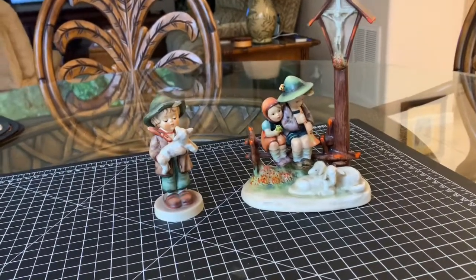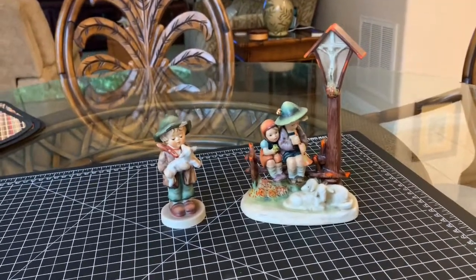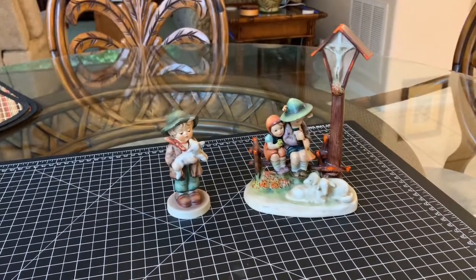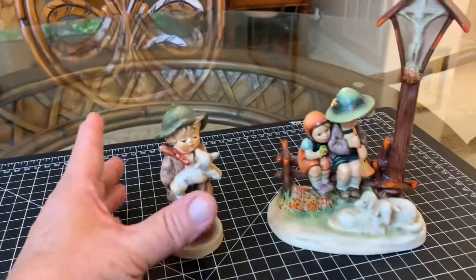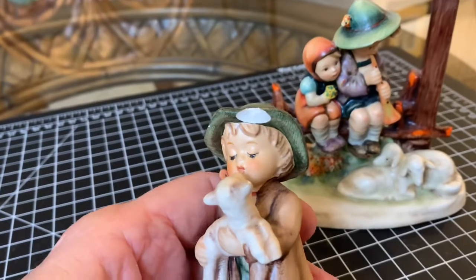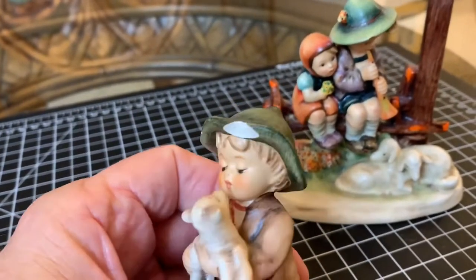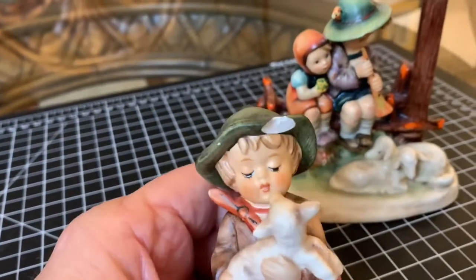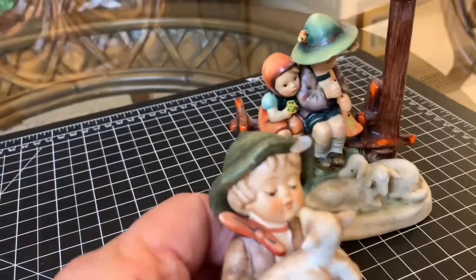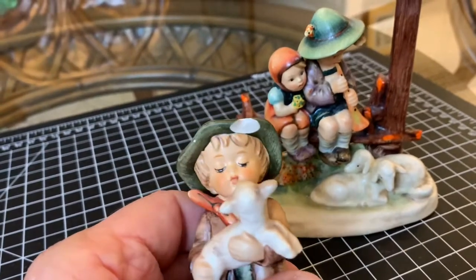Cliff Bray here with another episode of Hummel Hospital. Today I'm going to be repairing these two figurines. They share a common damaged area — the area underneath the rim of the hats. You can see that white chip that occurred when the Hummel was knocked against something or fell over. It's a fairly common damaged area and I'm going to show you how to repair and repaint it.